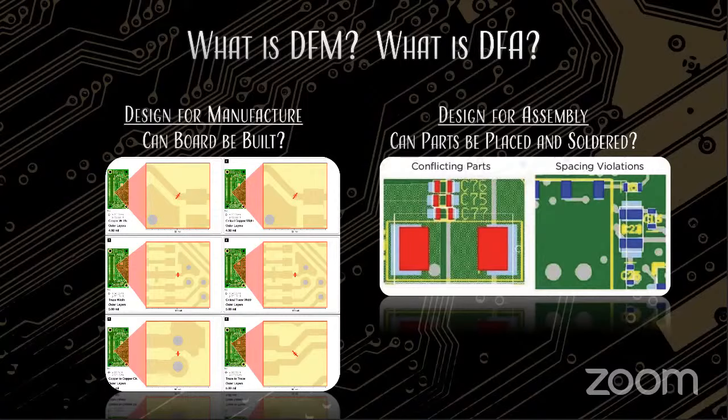As a board designer makes a board and submits their designs to the fab house, the fab house does a DFM and a DFA. When we're looking at design for manufacture, the question is: can the board be built to the way that the drawing is laid out? Specific to this webinar, one of the biggest contentions of manufacturability is what type of VIAs are being designed into the fab and how does that VIA design translate into the DFA — the design for assembly.